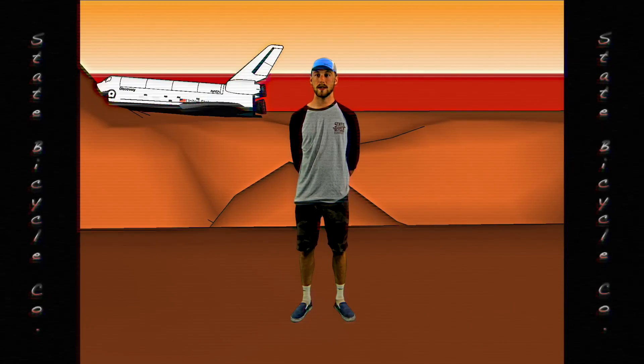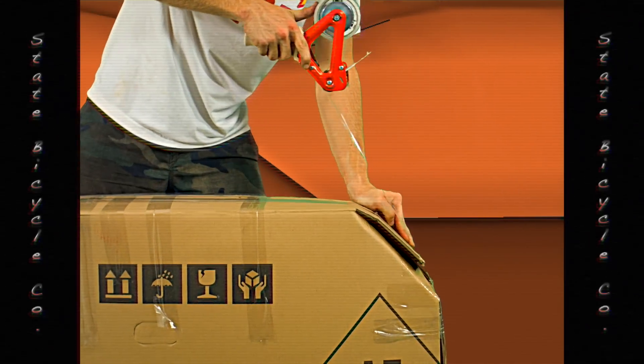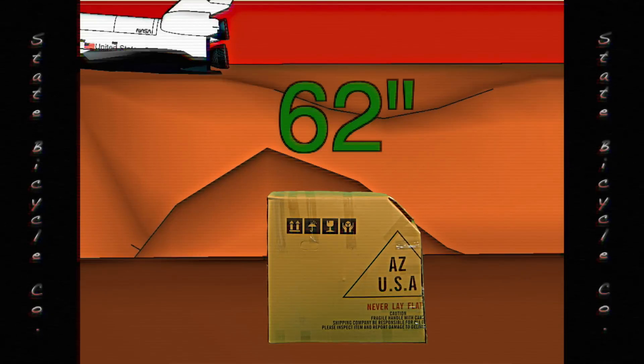Once you have all the components into the box, you must chop a corner of the box in order to get it under the airport's regulations, which is 62 linear inches. This will allow you to fly with your bike as another checked bag.